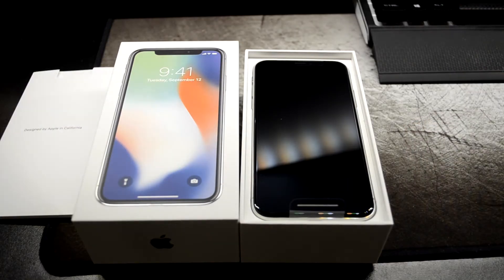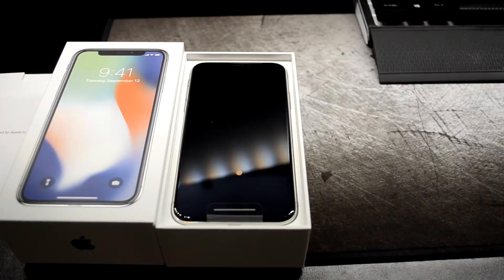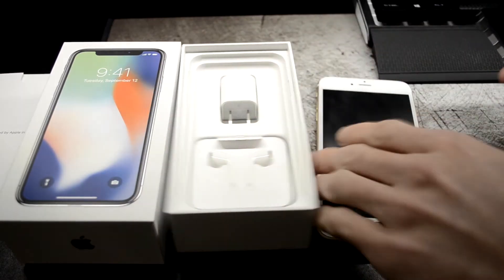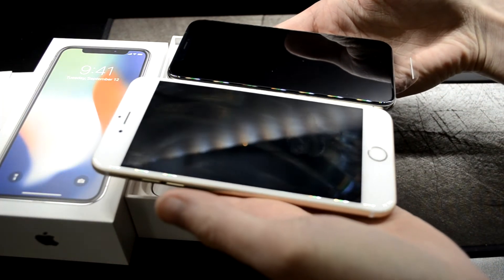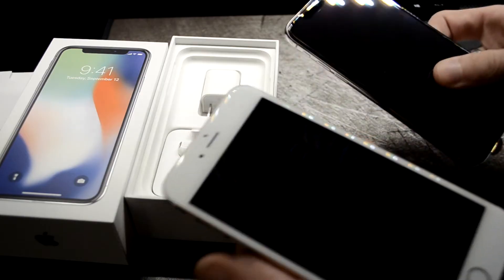Comparatively, you can see this is my current phone — the 6s Plus. So comparatively right away, they weigh about the same. The screen size is similar but the top bezel is different — the top bezel isn't on the iPhone X like it is on this one.